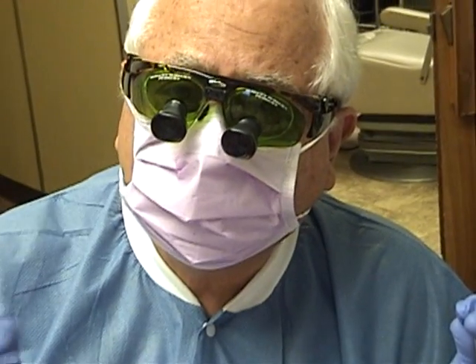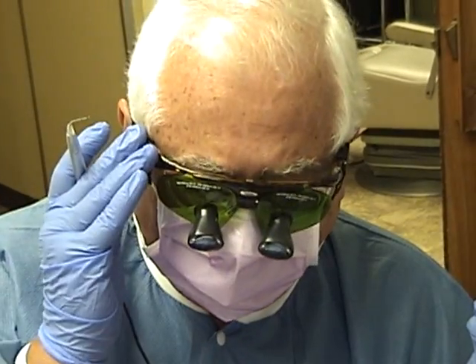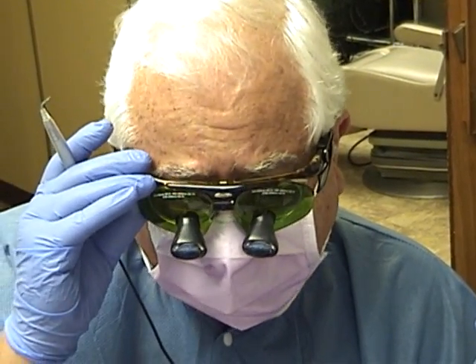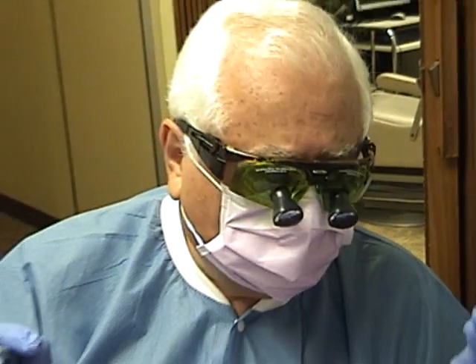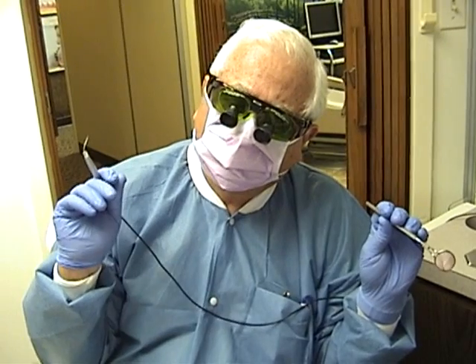We have our precautions. I'm wearing a high filtration mask. Everybody in the room, including John, has these green glasses on — I have mine with little magnifying loops. Normally I have a light, but the light would block off the video. For safety reasons, we also have to have a high speed suction and a sign on the door so nobody else comes in.